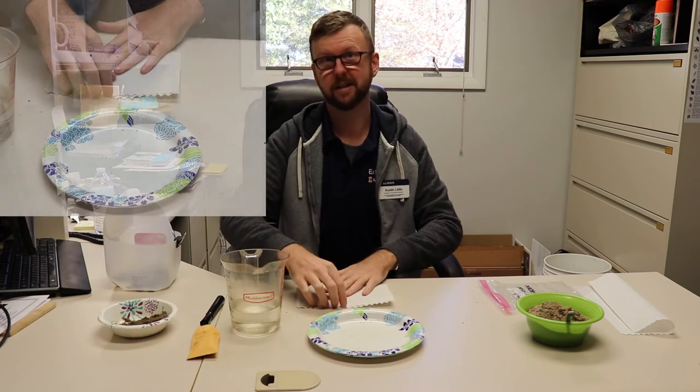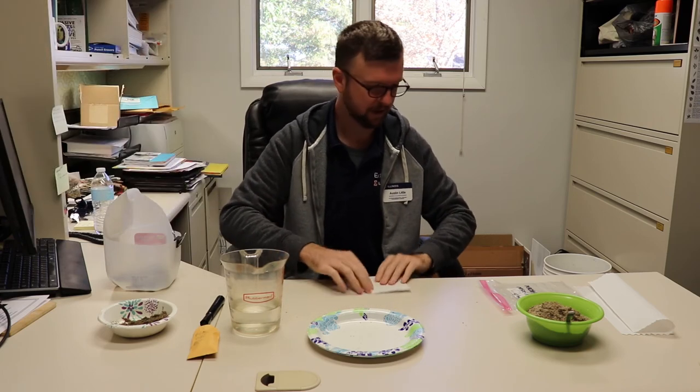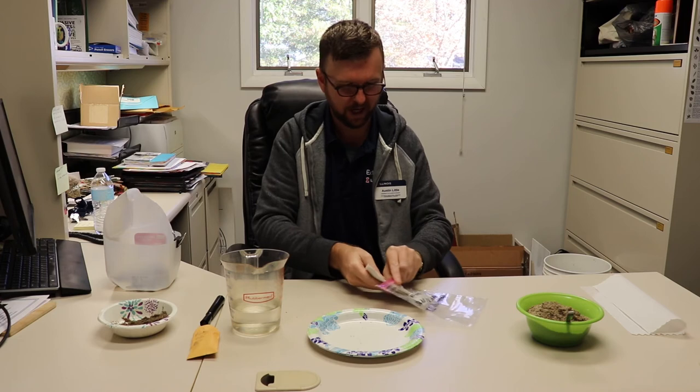Then we're going to take a dry paper towel so that our seeds stay moist but not too wet. We just fold it up into our bag, close it up, put it in the fridge, and all other practices are the same as the sand stratification method. That is the paper towel method.